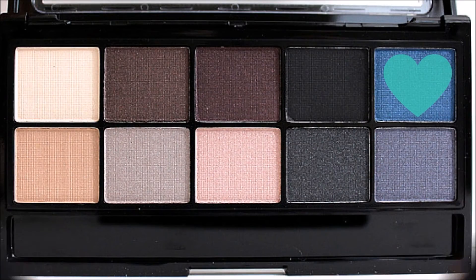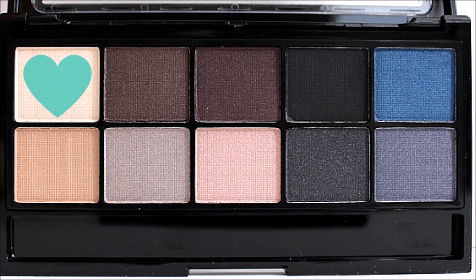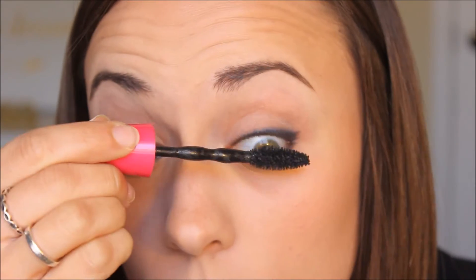Over top of that, I'm going back in with that blue shimmer shade, just dusting it over and blending it out so it smokes out the line — it kind of hides the imperfections of the line not being perfectly straight. Then I'm going in with this creamy nude shade and putting that on my brow bone, which helps highlight it and bring the look together.